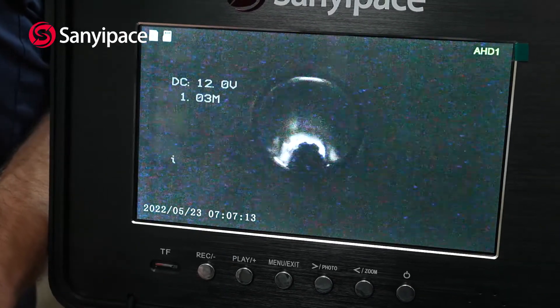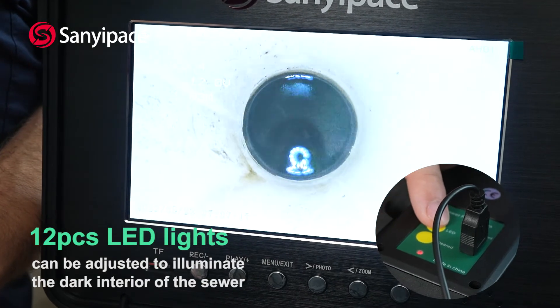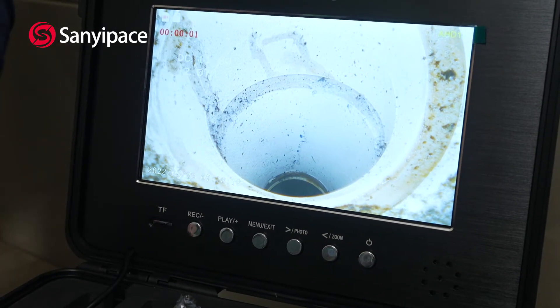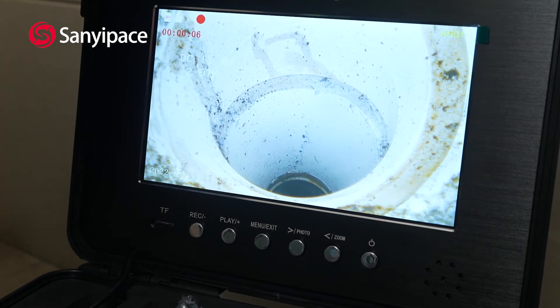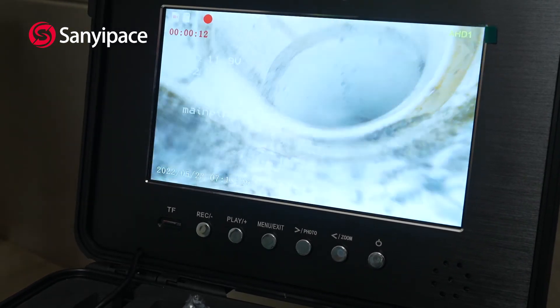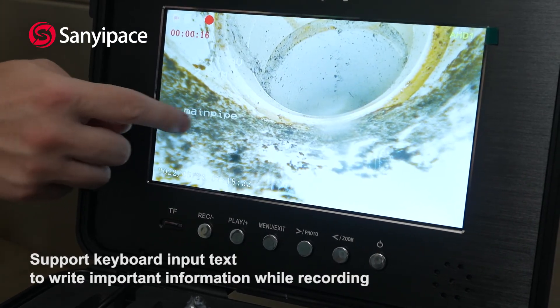It's pretty dark — let's turn on the LED light a bit more. Now let's press record and make a note: 'Main pipe.' Main pipe is okay. We can see the information here — main pipe.